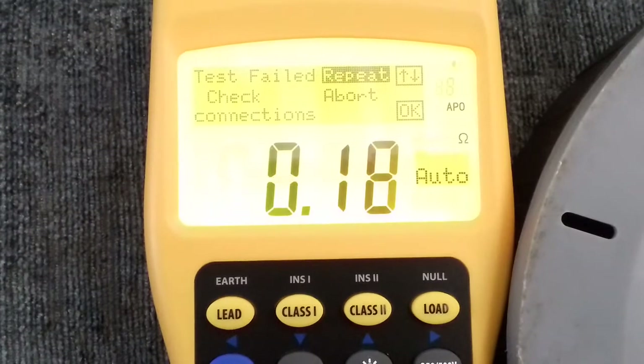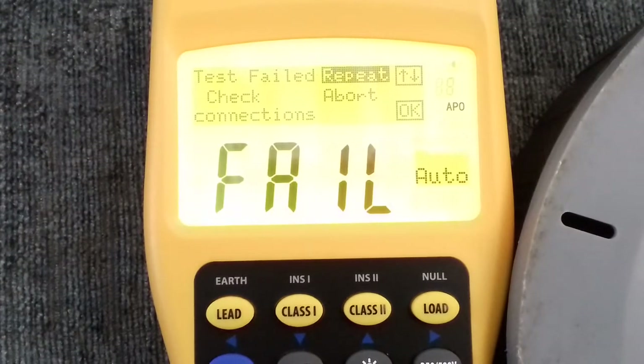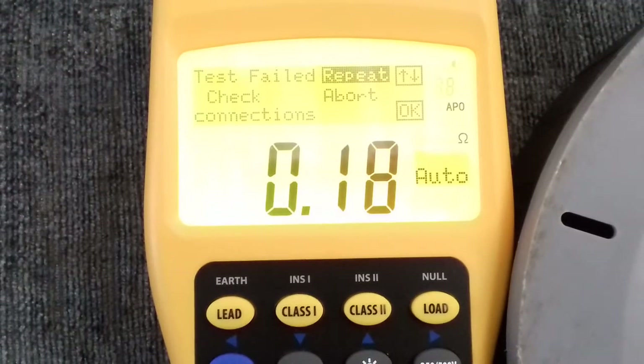I've intentionally turned the pass level down on this tester — another feature that a lot of testers don't have, where you can alter the test threshold. Most PAT testers are set assuming you won't be testing anything longer than 10 meters, and on the whole you normally aren't. So that's failing at 0.18 ohms. Now with an app I have on my phone, you can put in the length of a cable and the diameter of the cable and it will tell you what an acceptable pass level is. That app tells me on this extension lead that as high as 0.29 ohms would actually be acceptable.